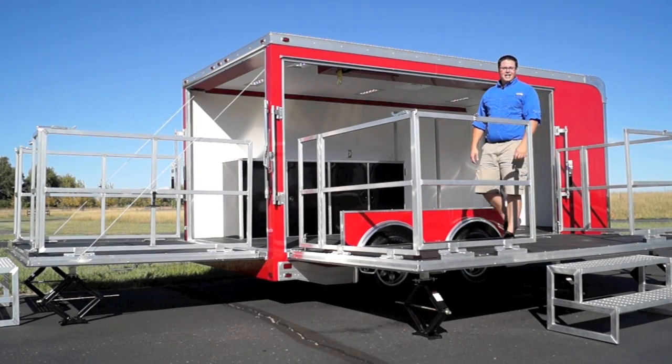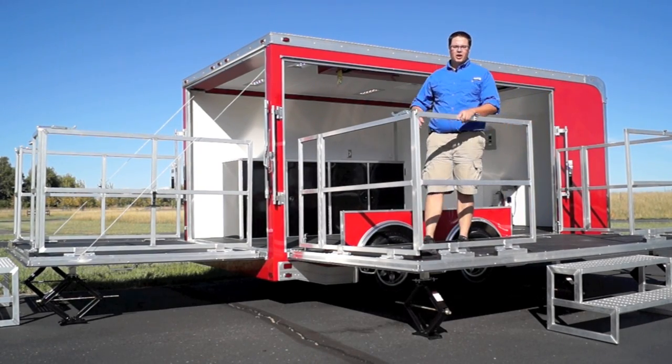Hey folks, so today we're going to be taking a look at our 8.5 x 16 mobile marketing stage trailer.